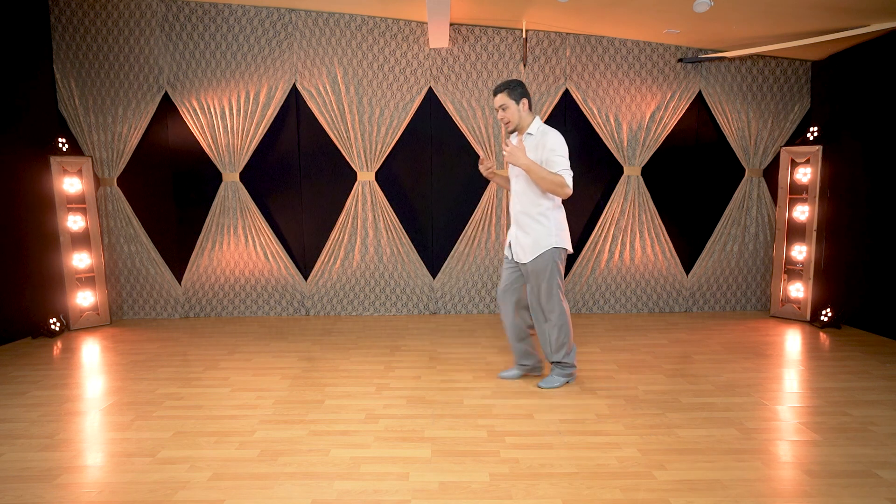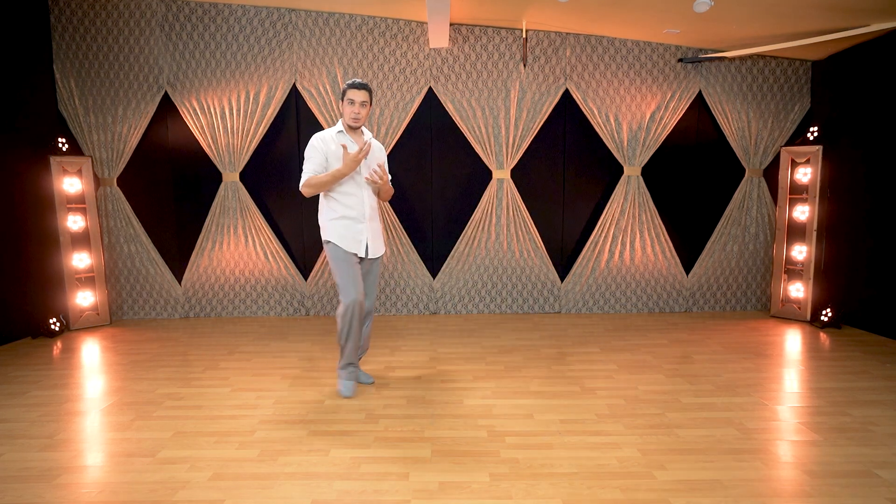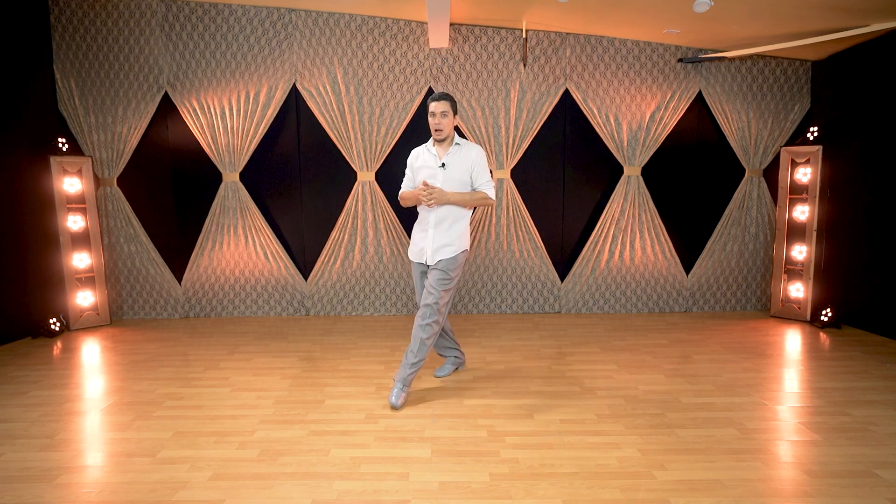Many dancers will use this way to walk. I don't use it as often — I normally use this type of walking when I'm performing stage numbers, because I like the lines. It gives you more catwalk, better projection, longer steps. That's why I tend to use it during a performance. At the milonga, not so much — I'd say 10–20 percent of the time I will use this. The rest, 80 percent, I use another one that I'll show you in a second.